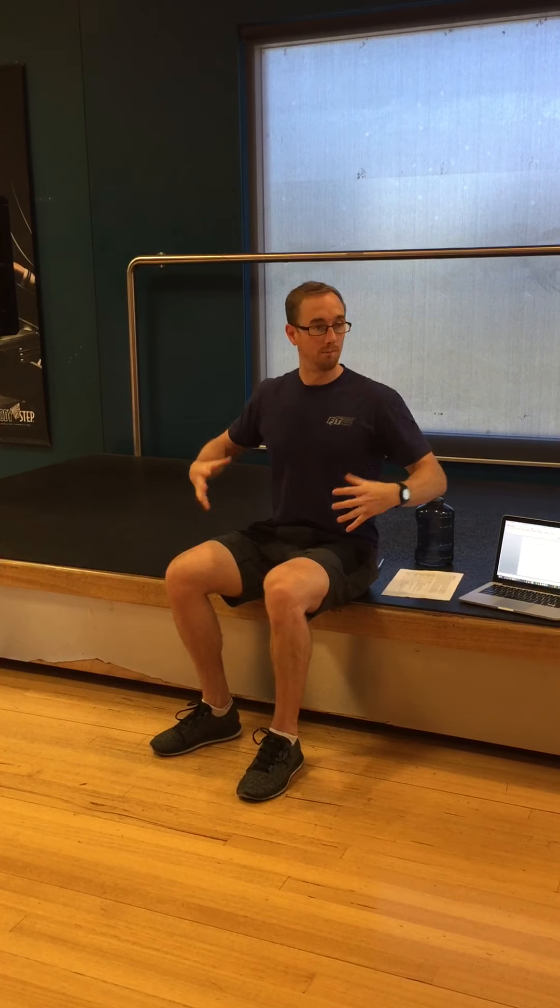Before any stretch, especially if you've had a stressful day or you've just trained, I would take at least a minute or so to slow down the breath and do deep, full breaths first.